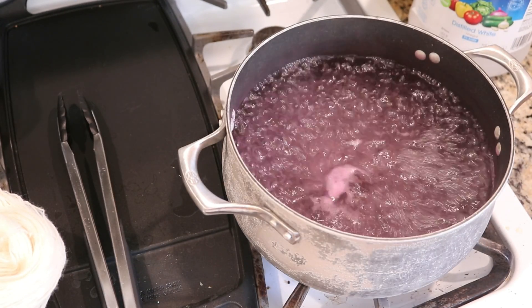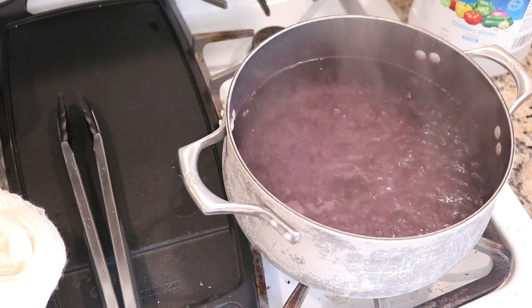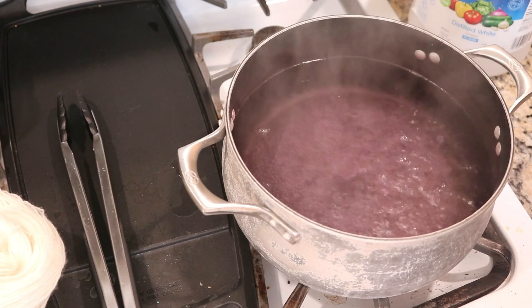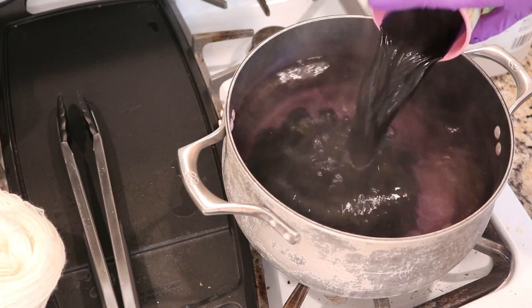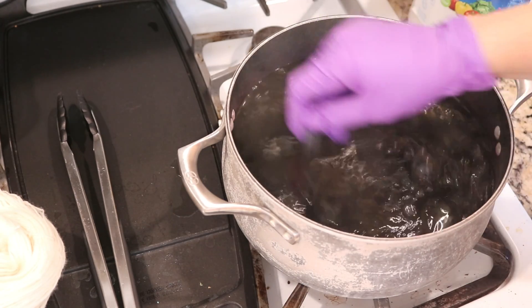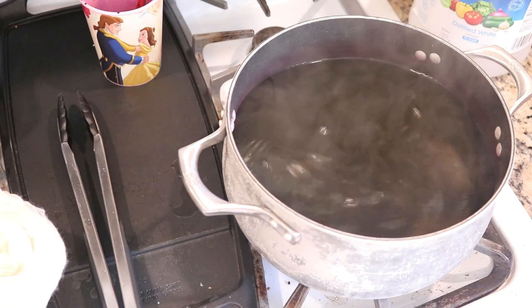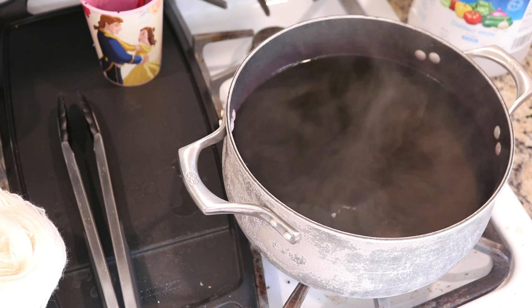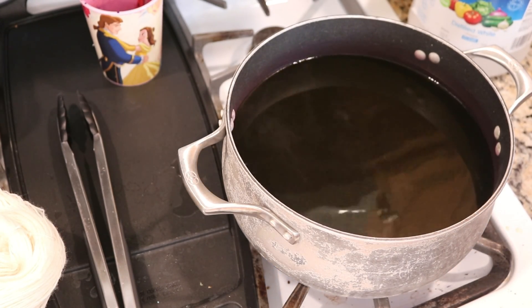We are back at a boil. This one batch of Wilton's Violet seems to have a bit more red crashing out because the water doesn't always get pink like this in between batches, but it shouldn't affect the overall color very much. Now we are going to add another cup of water with a full teaspoon of Wilton's Violet food coloring. Stir it up and make sure I get the dye off my hands before I touch the yarn. I'm going to bring the heat up until we start to see some bubbles.